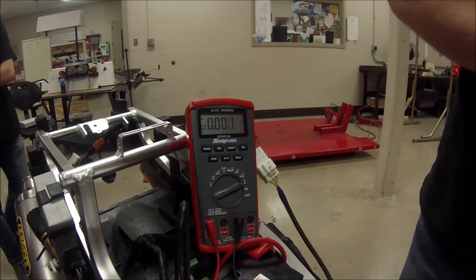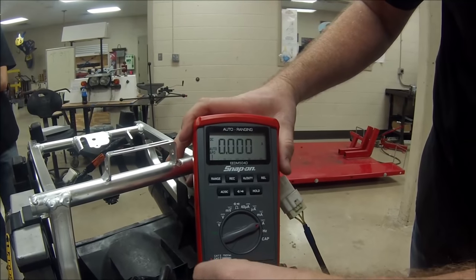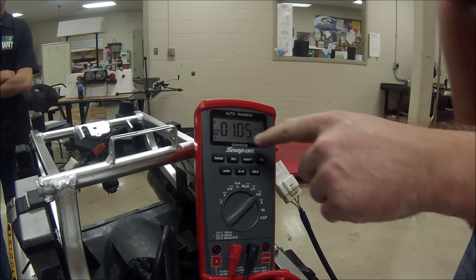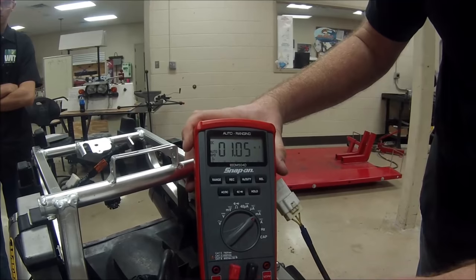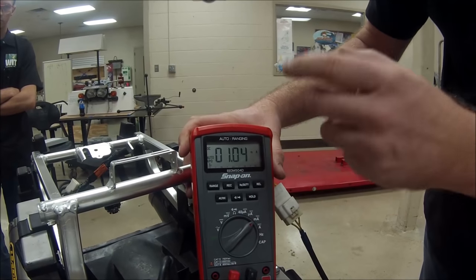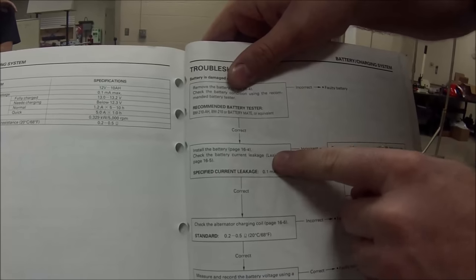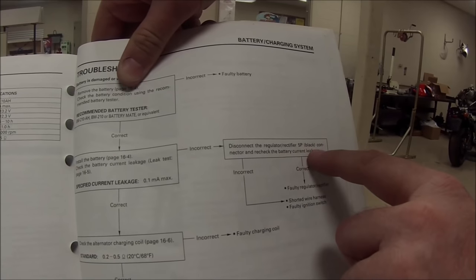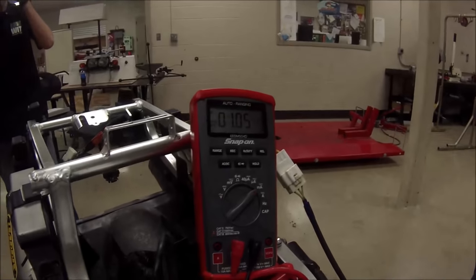Starting on the largest range, we see a reading dancing around. Switching to the smaller range, we can clearly see we're reading one milliamp. The key is in the off position, but the spec says we should only have one-tenth of a milliamp — we should be on the other side of that decimal. So we have a pretty excessive draw. Per the service manual's troubleshooting chart, the next step when this problem is present is to disconnect the regulator and rectifier.